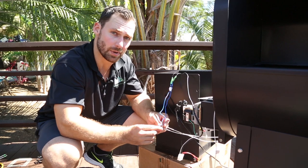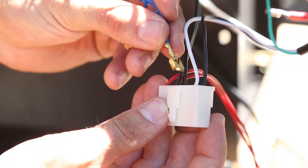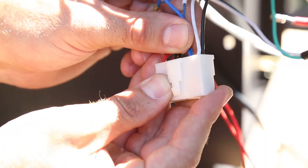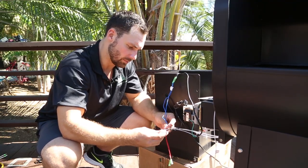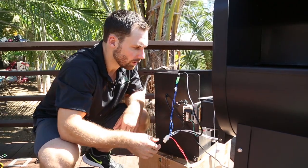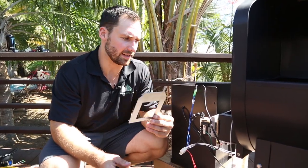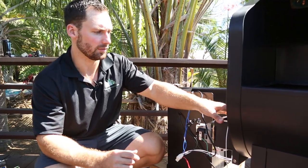Moving on to the fan wires, do the same thing and respring the little tabs. Clip them in simply — there's no polarity on these, so don't worry about which one goes where. Give them a little tug to make sure they're secure; you don't want them pulling out halfway through a cook. Make sure to put your auger assembly gasket back into place — it sits right on top and the little knocked-off corners go towards the grill. Now you're ready to put the box back on.